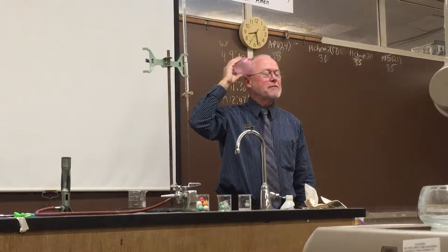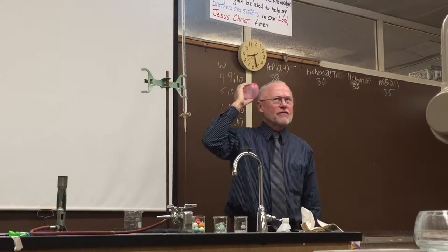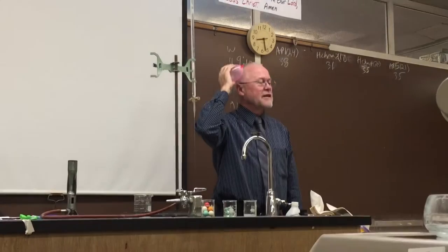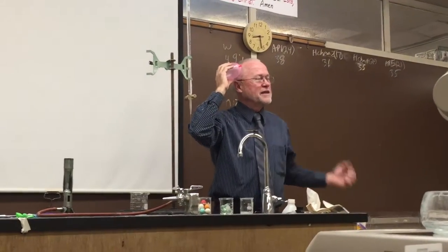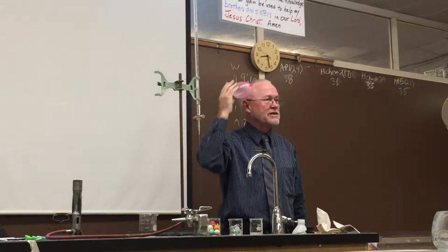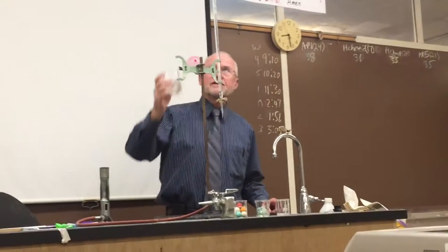What's happening is by rubbing, I'm transferring some electrons. I'm not sure if they're going from my hair to the balloon or the balloon to my hair, but one of them is getting more electrons than the other. So I have a positive and a negative charge — and that's why it sticks. That's static electricity.